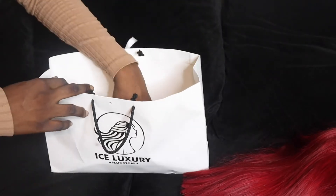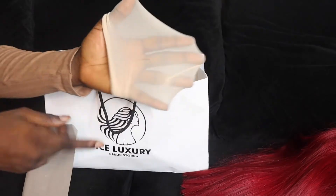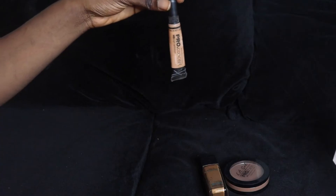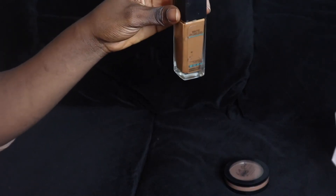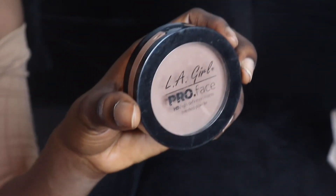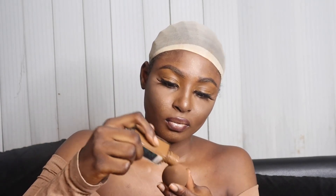Here is a wig cap which is obviously way lighter than my skin color — as you can see, it doesn't fit. So what are you going to do if you're in urgent need of your wig cap and it's not your color? I have a concealer, my foundation, and my powder — you can use any of those three to help correct your wig cap to the color of your scalp. I decided to use my foundation because it's easier for me. Make sure your foundation doesn't crease, and I also have my beauty blender.